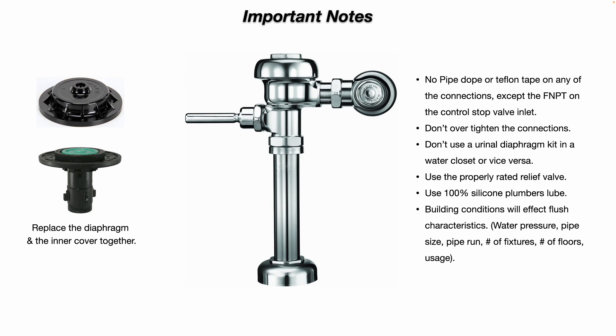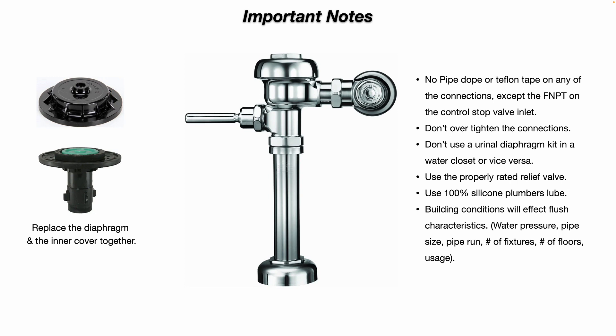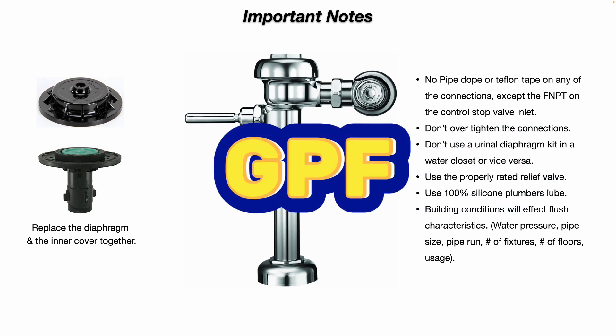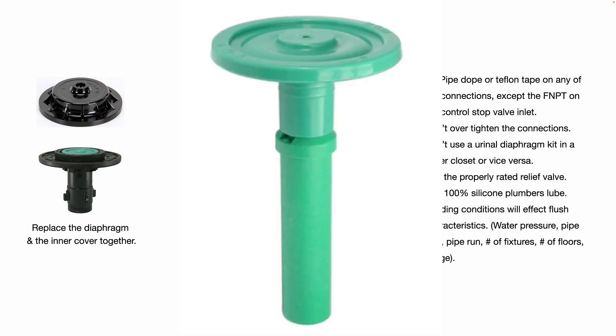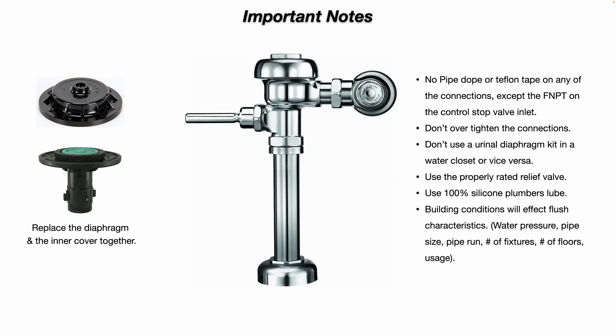A lot of times technicians will think they'll just snug it up with a wrench and it'll be good. You might get away with that once or twice, but you may also cause damage by doing that. Don't use a urinal diaphragm repair kit in a water closet, or vice versa. Use the properly rated relief valves — the relief valves are color coded. Some are designed to work in both a water closet and a urinal, but some are only rated for water closets or only rated for urinals. There are different GPF ratings for those relief valves — green, black, white, etc. Make sure you get the proper relief valve for your water closet or urinal.